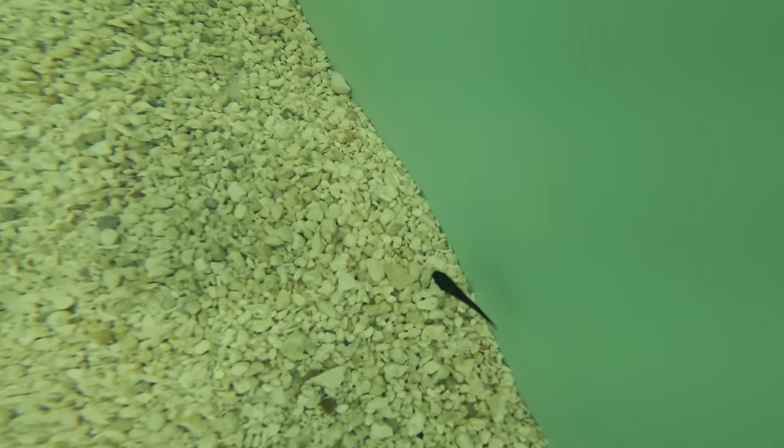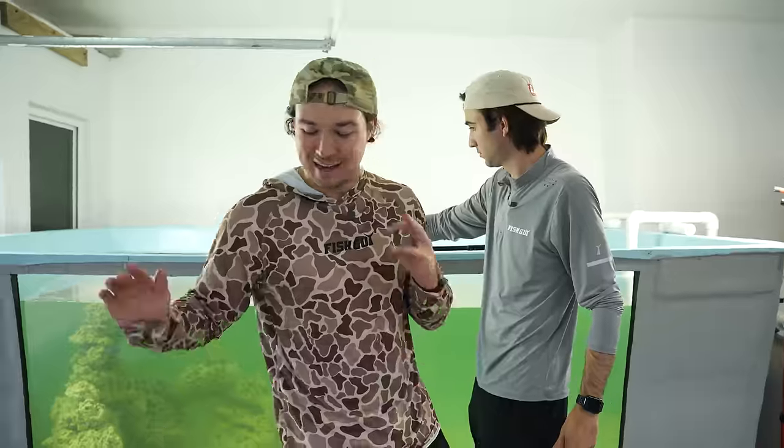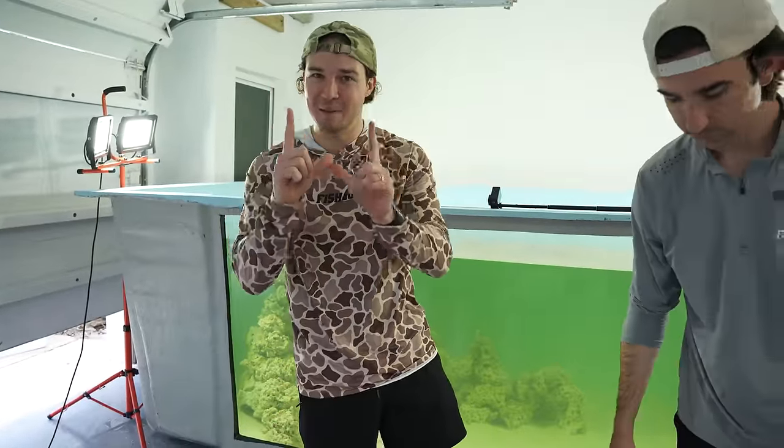That was our first fish — obviously the smallest fish we're getting. We're getting a little bit bigger as we go, and the last one is actually the biggest one of the day. He's a beefy one.